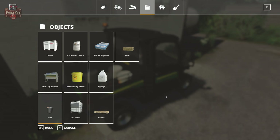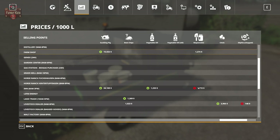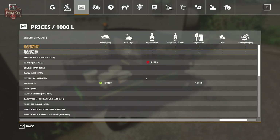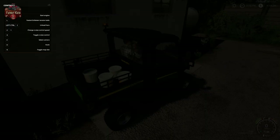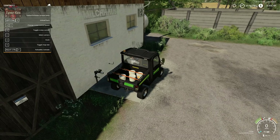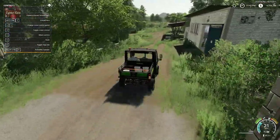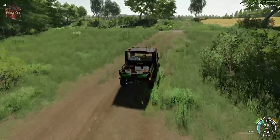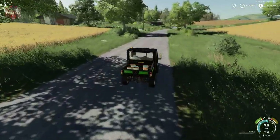If we take a look at our prices screen, you're going to see that the farm shop is going to accept our mayonnaise, and the inn is going to accept our mayonnaise, as well as the village shop. As far as vegetable oil goes, the bakery is going to take our vegetable oil. In previous videos we have sold product at the farm shop, at the inn, and at the village shop.